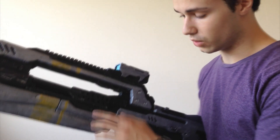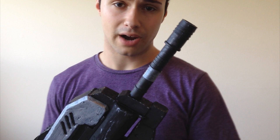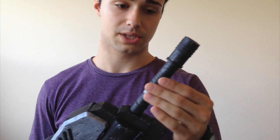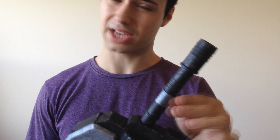A few other things I did on this one were I added real screws, as you can see here. And for the barrel, I went to Home Depot and found some grey plastic tubing, and I attached two of them together, which was actually harder than you think.